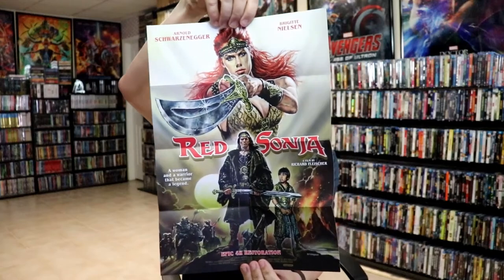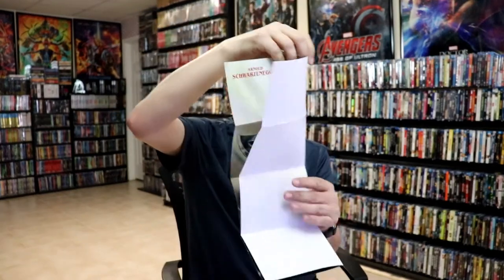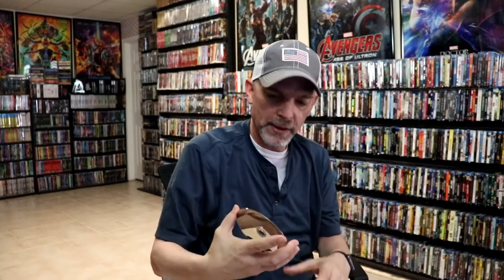Really nice looking artwork. On the inside, we do have a poster it looks to be. Let's see what it looks like. So really nice looking poster there. I really like the artwork there on this one. And then we do have our two discs. We have our 4K disc here with some disc art. And we have our Blu-ray disc with different disc art.